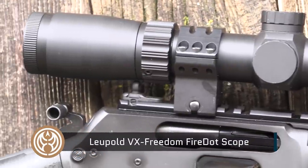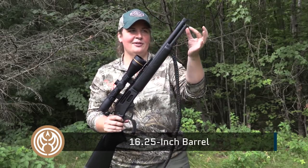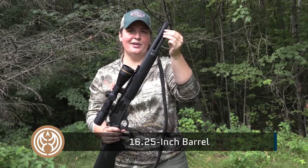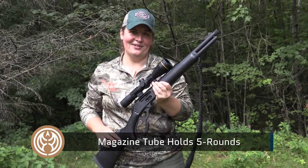The barrel on this Dark series is only 16 and a quarter inches. What we get there is a fairly heavy barrel with the full-length magazine tube right to the end of that barrel, and that holds five rounds of .45-70. That is some serious firepower.